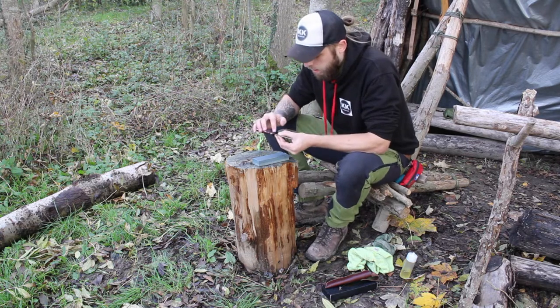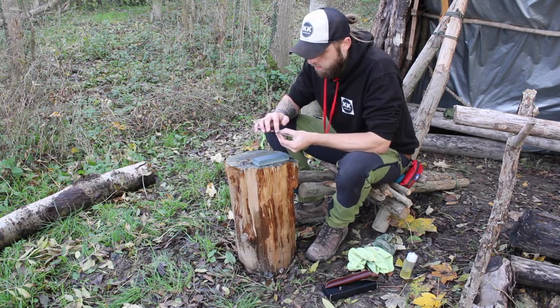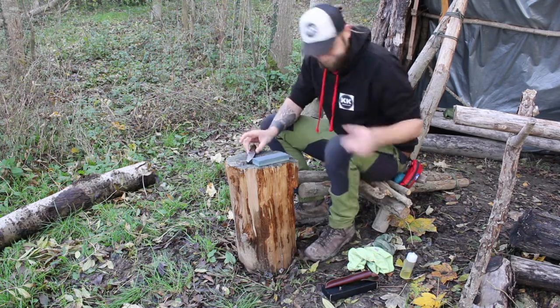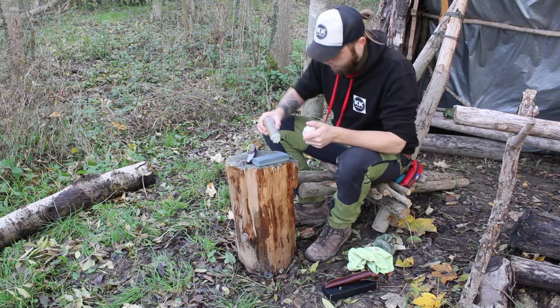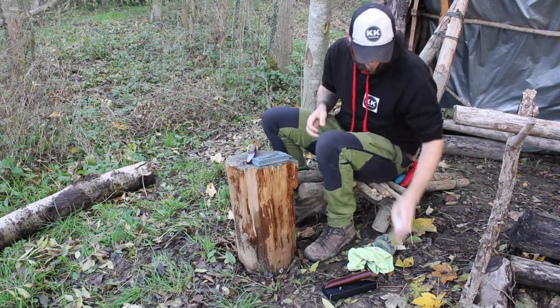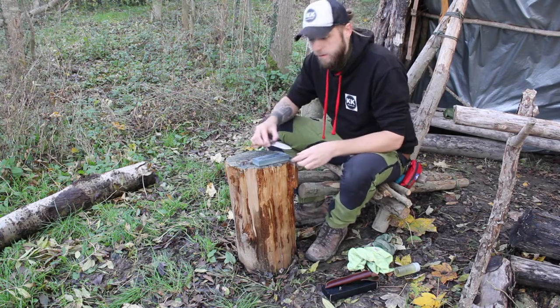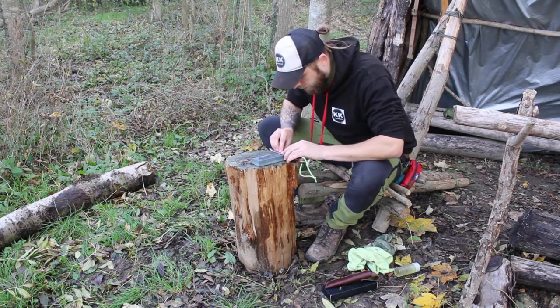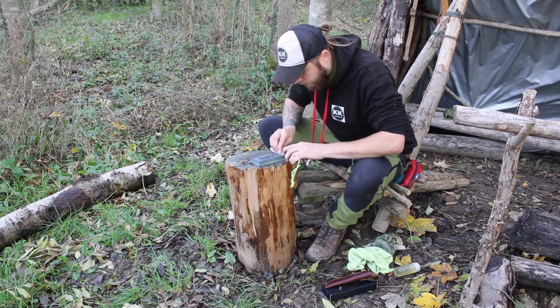Okay, I can feel I've got that burr along the entire blade, which is awesome. So that means I can now swap over and do the other side. All I'm going to do is exactly the same technique, but swap the blade over so the other side is showing and do exactly the same thing.